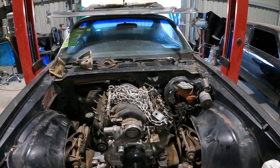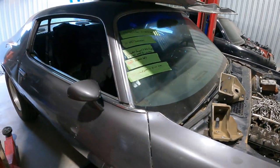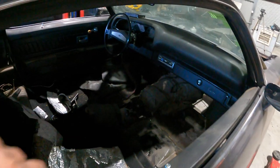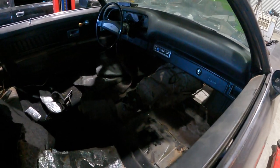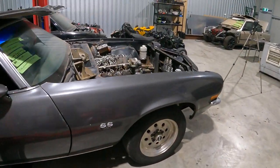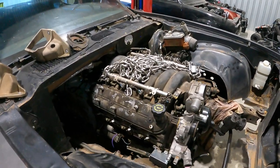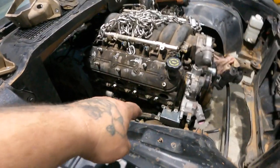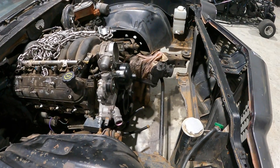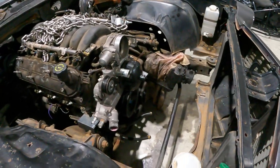First of all, we've got the engine put into the Camaro — an LS2 in this thing. We've had to cut the firewall, the trans tunnel, and everything just to get it all fitted in properly, otherwise it wasn't going to fit. We've pushed it back quite a bit, which is exactly what we wanted, just so we could clear the frame and have plenty of room to mount things up front.